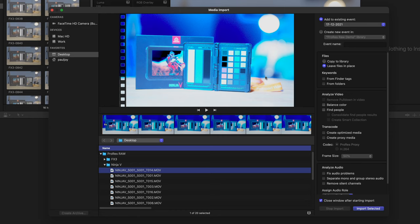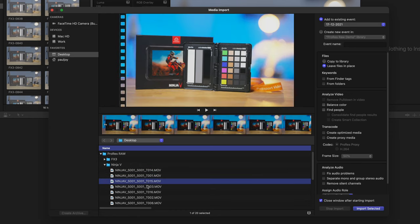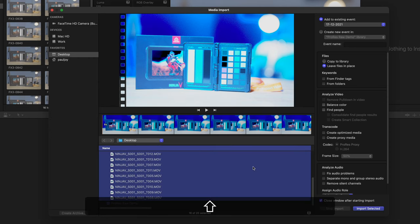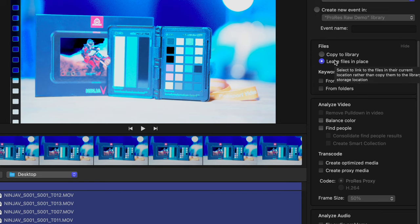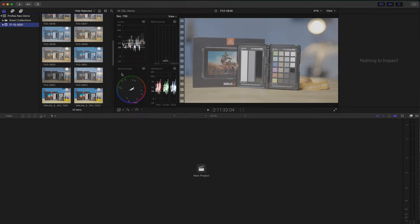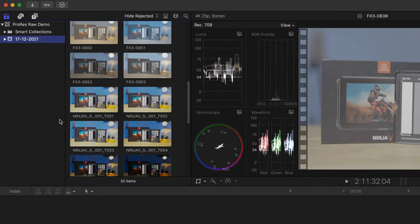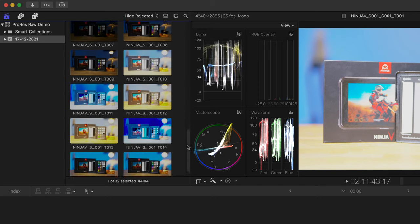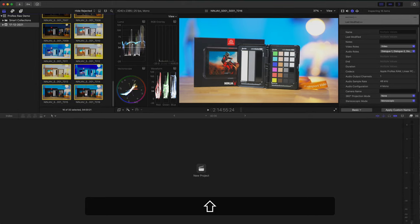Now let's import the ProRes RAW clips from the Ninja 5. The first thing you'll notice is they look really bright and strangely colored — this is because Final Cut Pro assumes you're going to have an S-Log 3 LUT on there. But because these are ProRes RAW clips, that doesn't work, so ignore that for now — we'll correct it in a moment. I'll select all the clips and choose Import. Notice this time we can choose to leave the files in place, which is much nicer since I don't have to duplicate all that data. The clips come into Final Cut Pro instantly with no processing required.